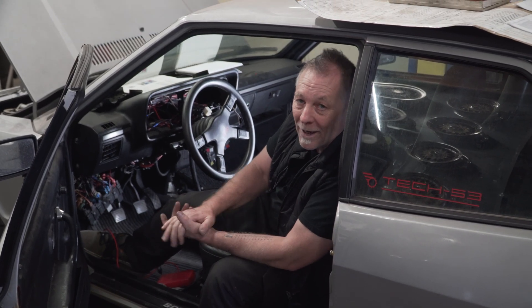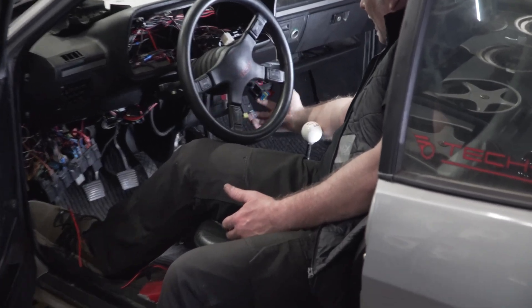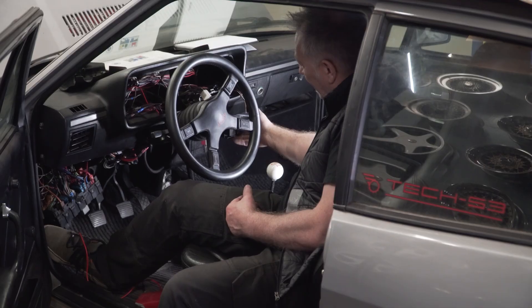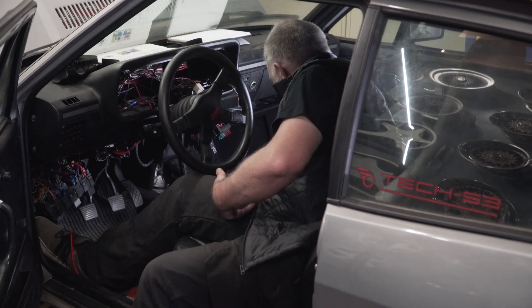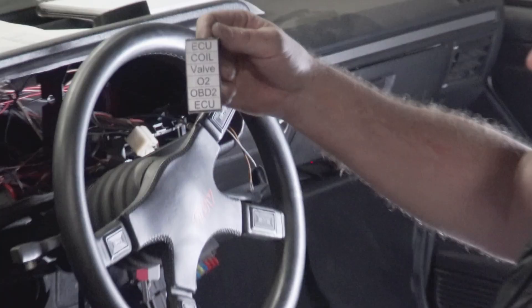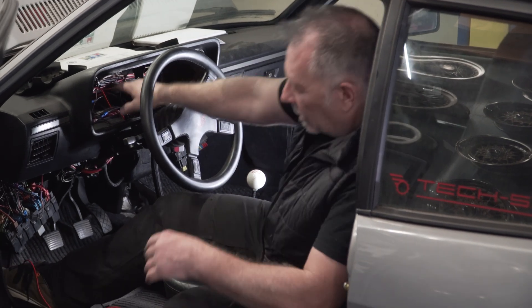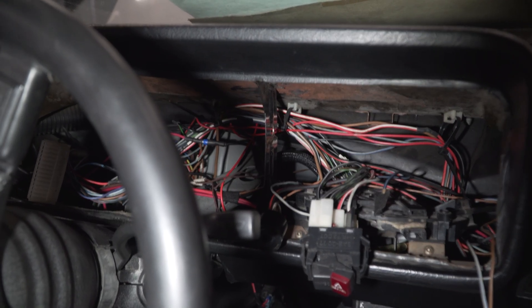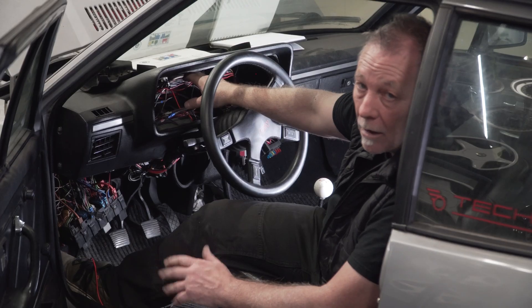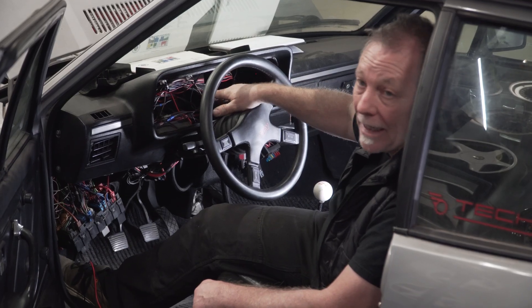Inside the car it's a mess — normal for a wiring swap. We've got a few pigtails coming around here. There's a relay for the ECU and a separate relay for the fuel pump. Fuses cover the ECU, coil, valve, O2, and OBD2 — we also have an OBD2 reader in the cluster. We have the alternator light, brake, clutch, tach, and quite a few others.